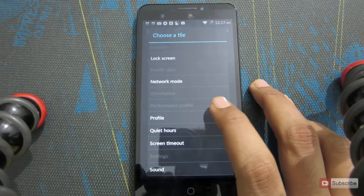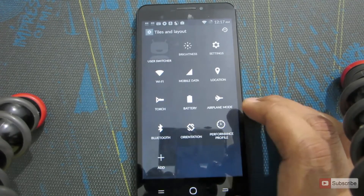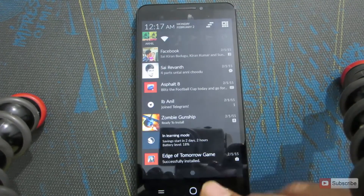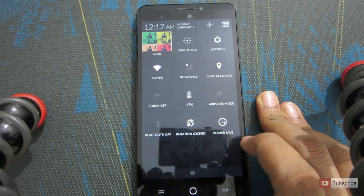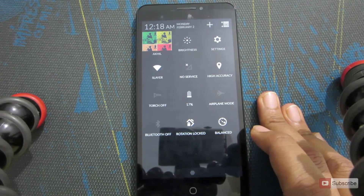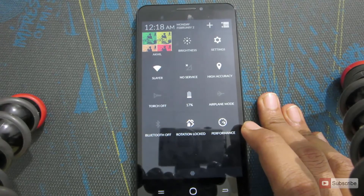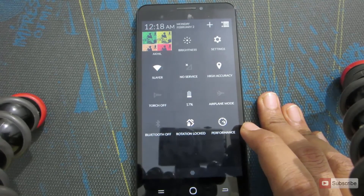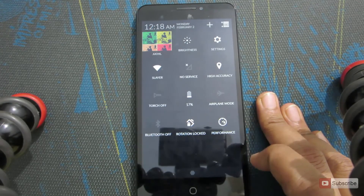As I have already selected it, it is shown in grey color. There are a total of three performance profiles: Power Saver, which underclocks the CPU; Balanced mode, which is the most preferable because the CPU frequency varies according to requirement; and Performance mode, which clocks the CPU at its highest frequency, completing tasks very quickly but also heating up the device and draining your battery.